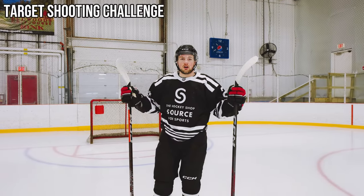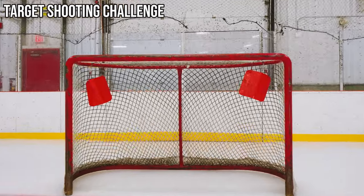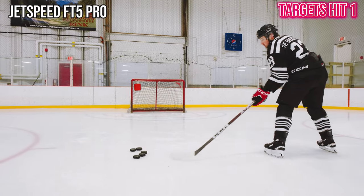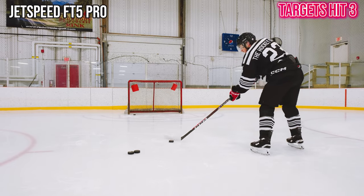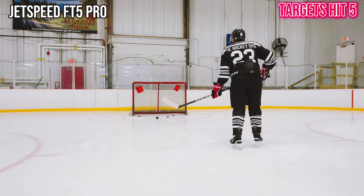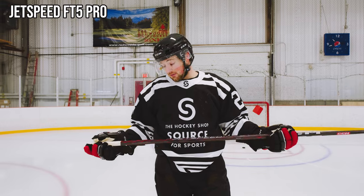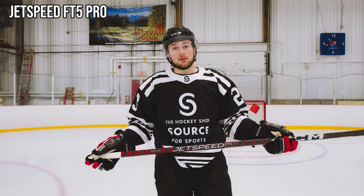Good old fashioned target shooting challenge. I've got six pucks — I'm gonna shoot with each stick and see how many targets I can hit. First up, FT5 Pro — our cameraman Ty's favorite stick. Five for six! That's pretty good, that's a tough number to beat. This stick feels nice; there's a reason it was so popular last year. I hit five out of six targets. It felt really good — great puck feel, great pop. That's gonna be tough to beat.